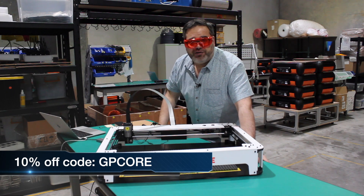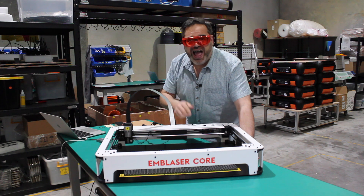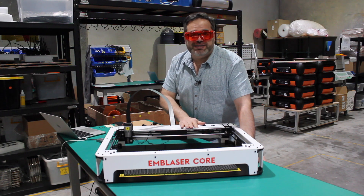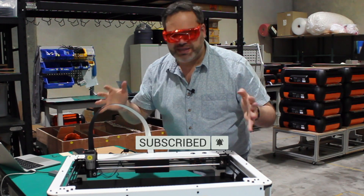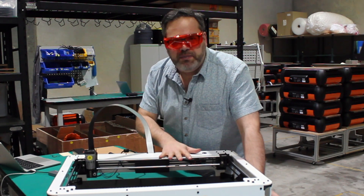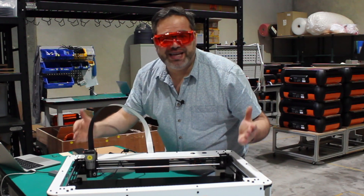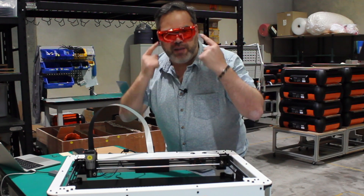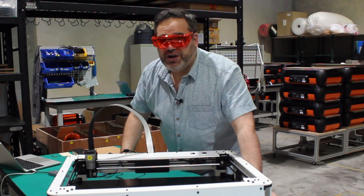I want to thank Darkly Labs for allowing me to come in and play, and I want to thank Ben who is incredible at being able to make this. I always love building with people and Ben is just amazing when it comes to building this sort of stuff. I also want to invite you guys to hit that subscribe button and the bell icon because I don't want you to miss these types of videos about equipment, technology, workflow, and maker culture. I can't wait to get this into my workshop as a second laser. Go out and make something.